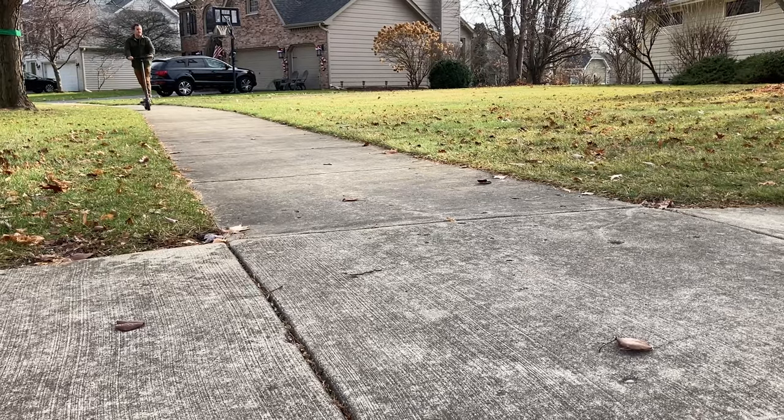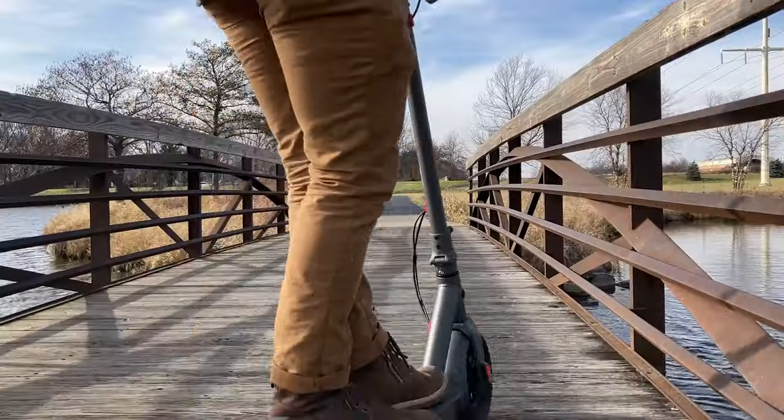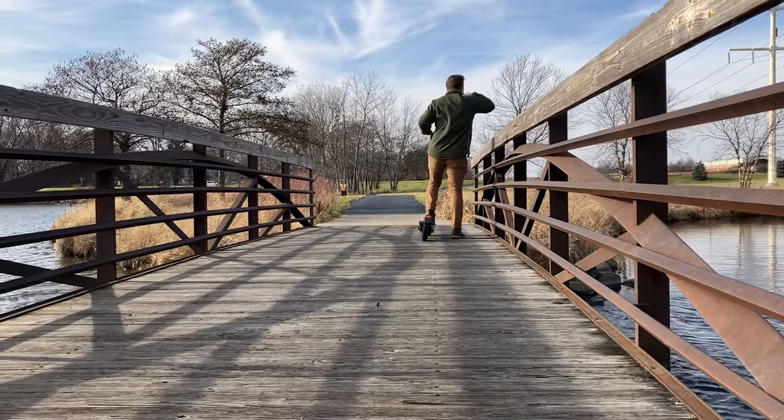This scooter is great for any scenario, but I specifically like it for leisure riding, work, travel or commuting, university campus touring, and food delivery. I think it's great for exploring parks, getting from point A to B, or just going out, riding around, catching some fresh air, and enjoying nature.